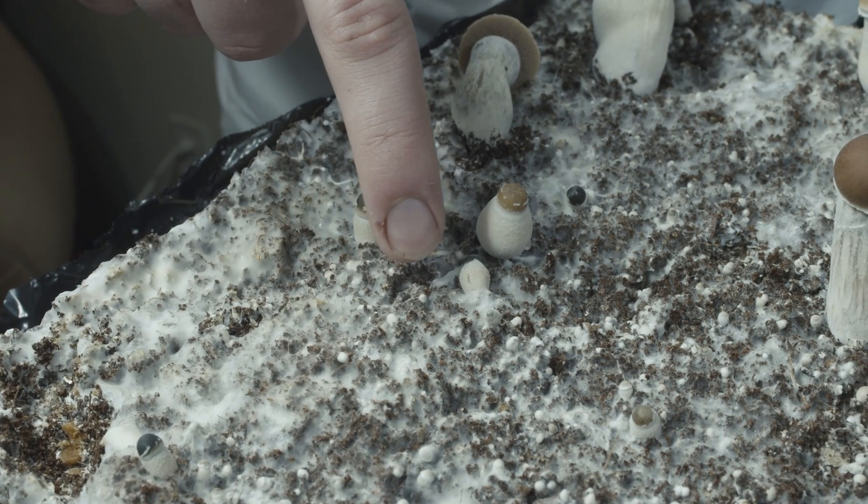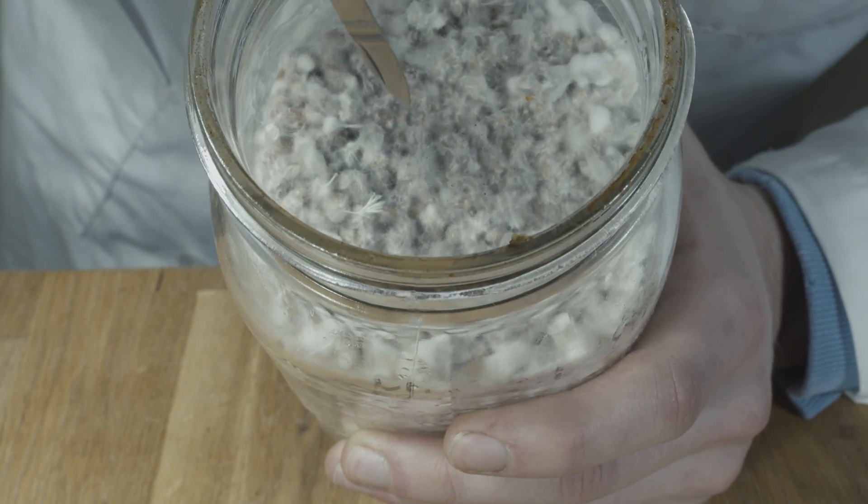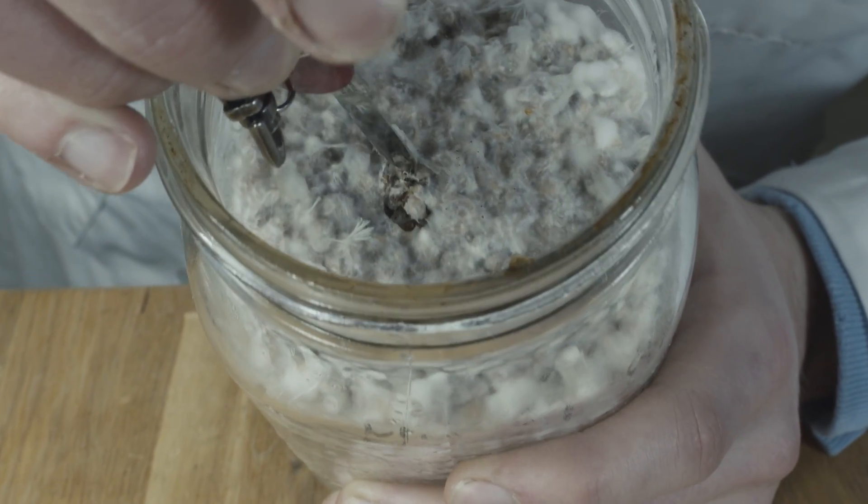The mycelium is fairly normal-looking for cubensis, compared to APEs which grow noticeably thick mycelium. Similarly, we see this on the inoculated grain.